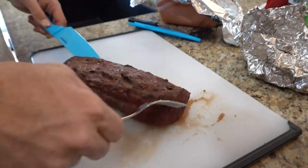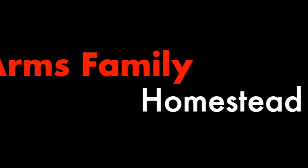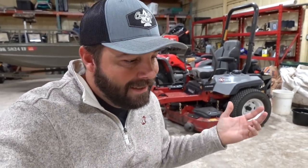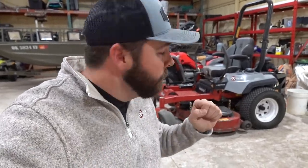We'll see if I did any good cooking it. What's up guys, this is Daniel from Arms Family Homestead and today is exciting. Before we get too far into this, today's video is brought to you by Exmark Mowers — awesome, incredible mowers — and we're going to be doing a little bit of cooking because deer season has, well, it's not officially over.